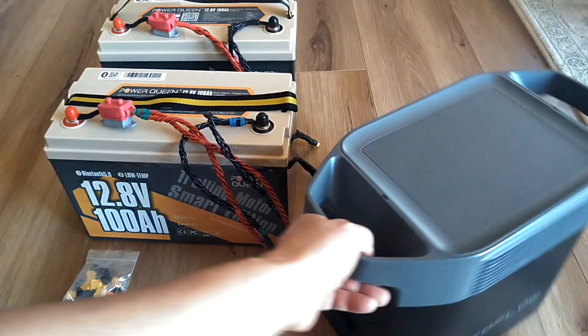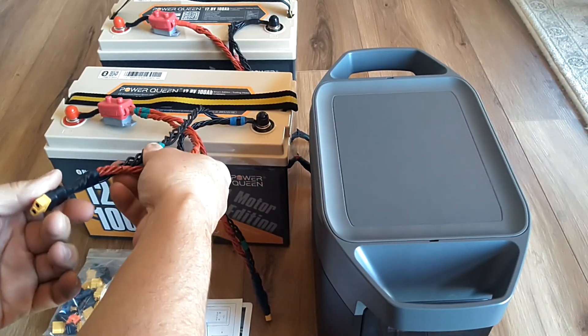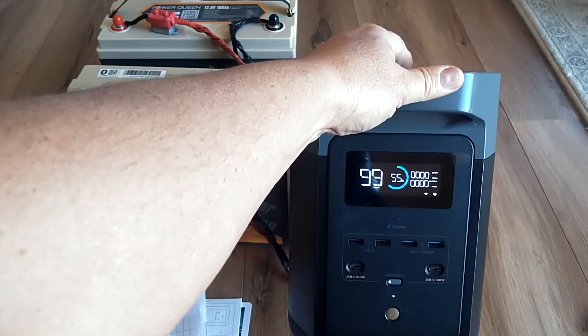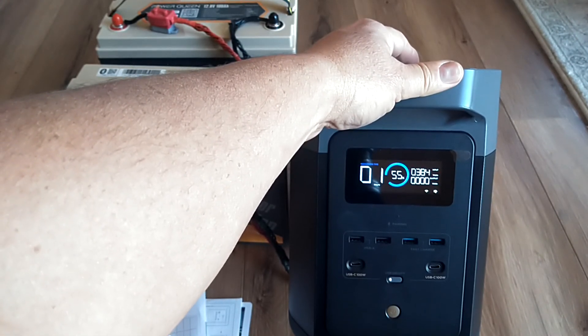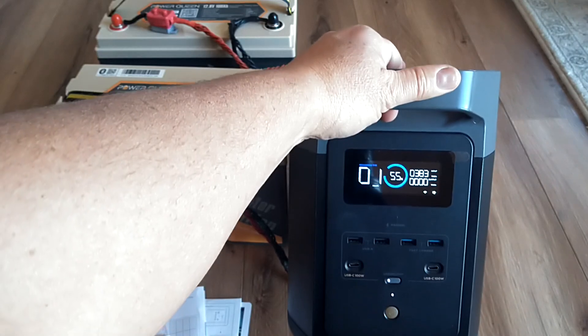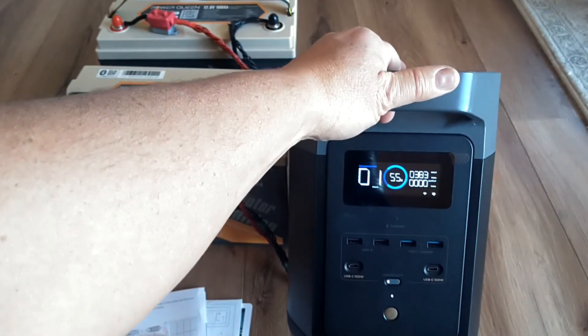We're going to plug this in and connect both batteries. Both batteries are series-connected with the 15 amp limit. It takes a few seconds to recognize the input — and there you go. So instead of getting 100 watts, we're getting 384 watts, which means you can run a refrigerator or freezer continuously during a power outage. That's pretty good. You can actually do this with up to four of these batteries in series to get 51.2 volts.